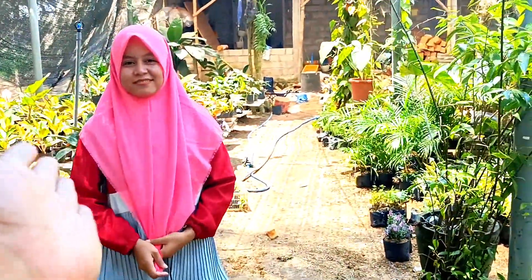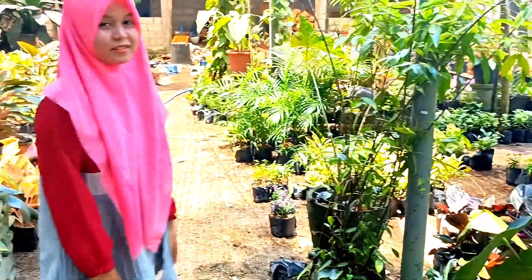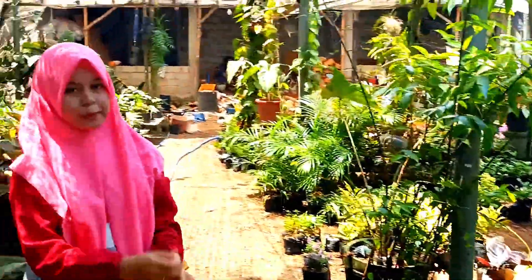Kali ini kita bersama Mbak Elda. Kita akan menyepilkan beberapa tanaman — pokoknya tanaman yang baru-baru, yang lama barang tetap diupdate. Oke Mbak Edul?